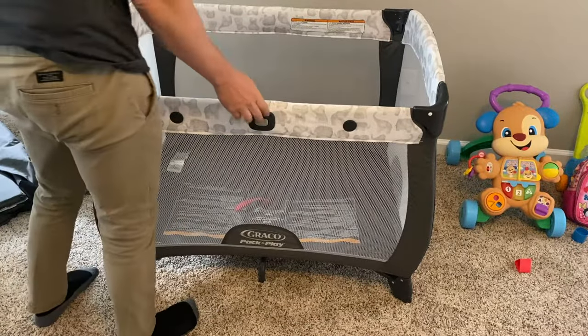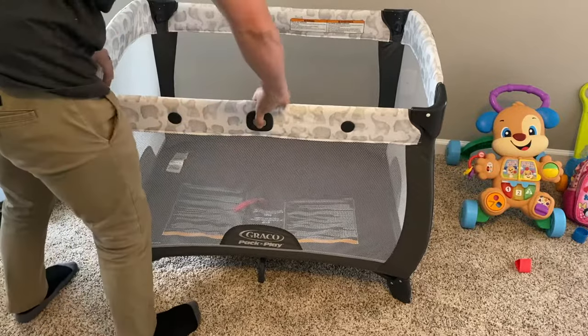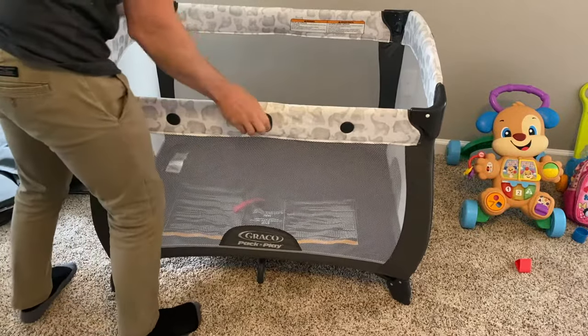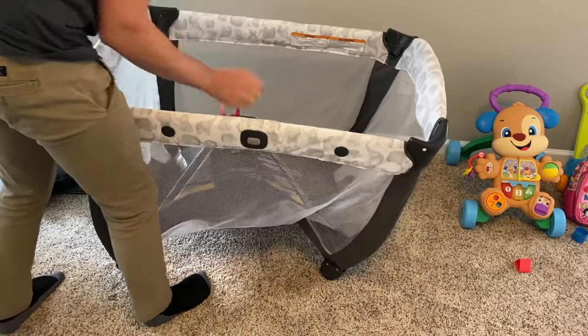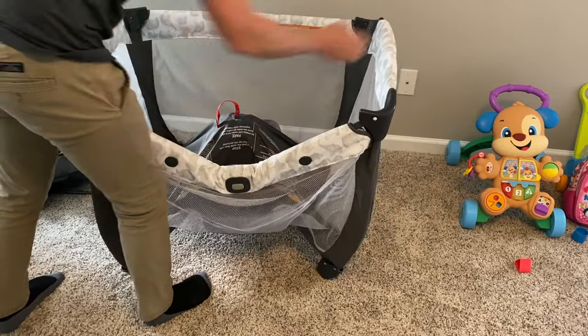The same thing goes for when you're opening them. You think you can just push this button and pull it up, but for some reason they seem locked and you're really frustrated. It's the exact same thing — just pull this up in the middle and then they easily unlock.